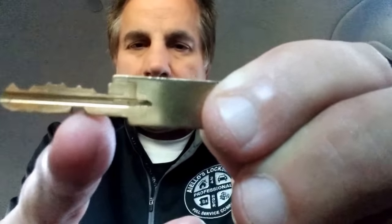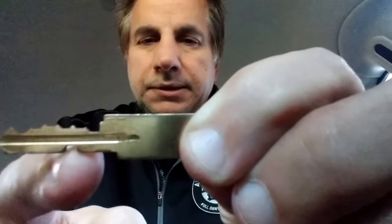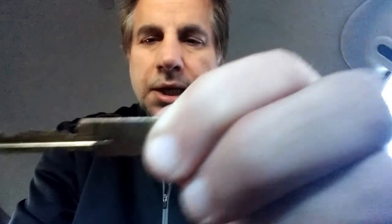See that special notch at the bottom of the key? This was an actual operating key, but once you cut those cuts onto a control key like this, it allows you to operate and actuate that cam. See that silver cam? That's what holds this cylinder in the housing.